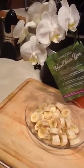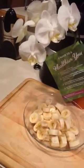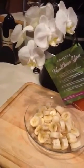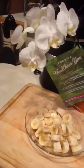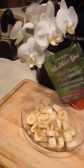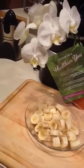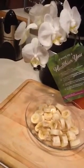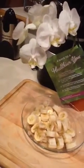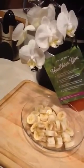Also, if you have ripe bananas on the counter and life got busy and you didn't get around to them — that happens here too — you can peel them and put them in a Ziploc bag in a single layer and freeze them. The frozen bananas you can use for smoothies or for banana ice cream.